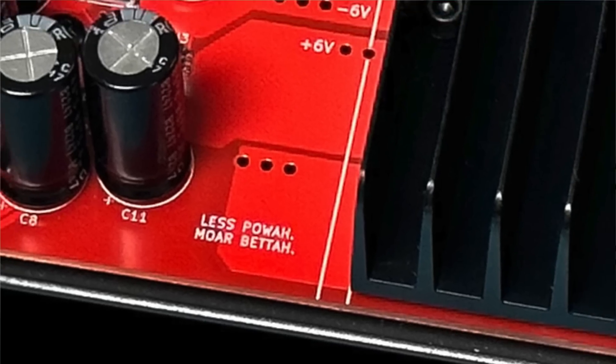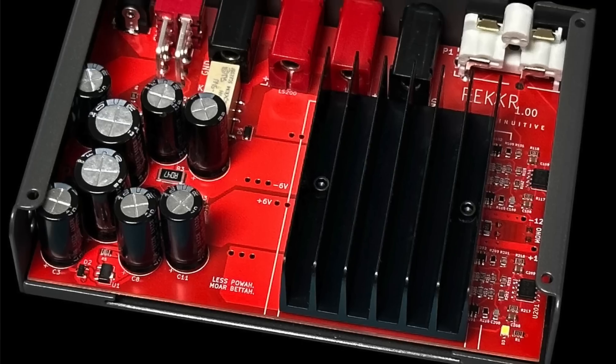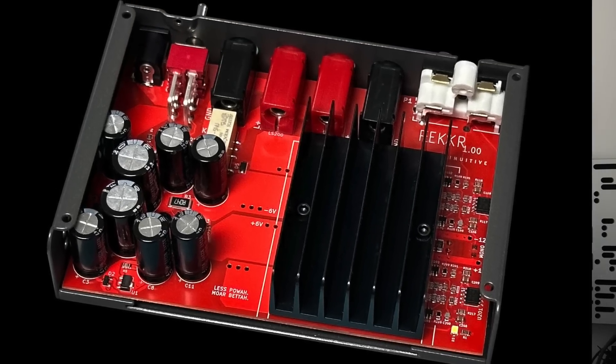Peeking inside the Rekkr, it does not have a power transformer because it runs off a separate wall-wart power supply — but it is still a linear power supply.